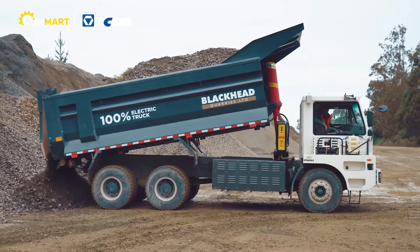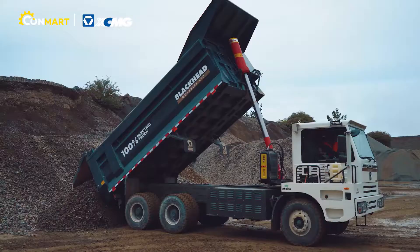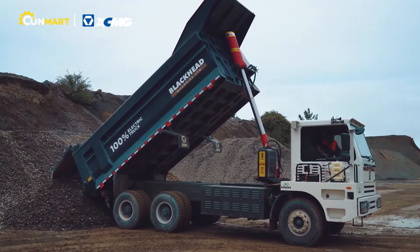We're only having a charge every third day, whereas with the diesel we're putting probably about 90 to 100 litres of diesel in a day.